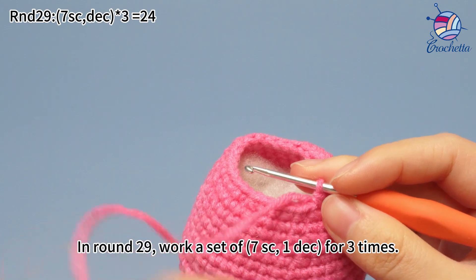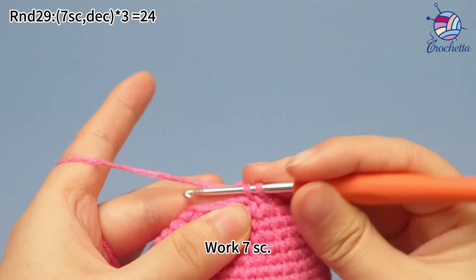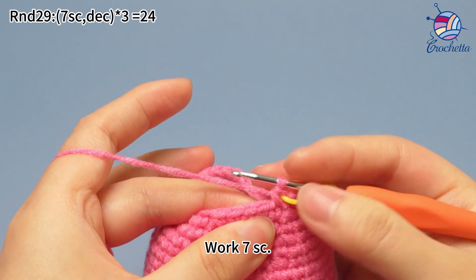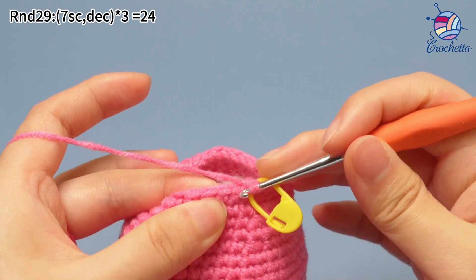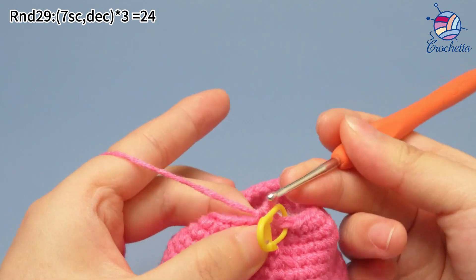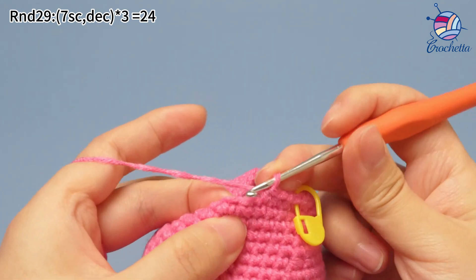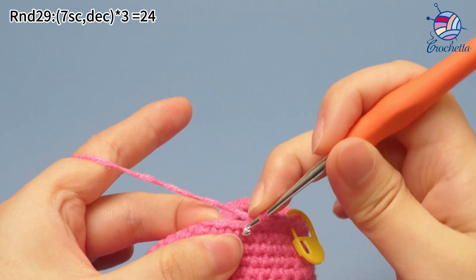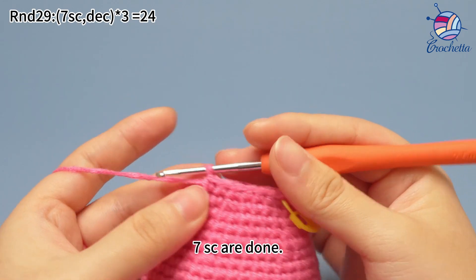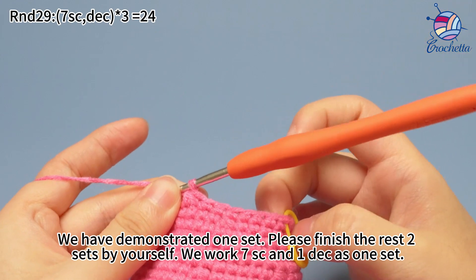Remove the marker. The first set: work seven single crochets. Mark the first stitch. Continue to work six more single crochets in the same way. Seven single crochets are done. Next, work one decrease. Decrease is to combine two stitches into one stitch. We have demonstrated one set here.